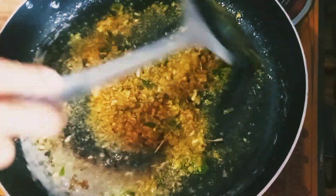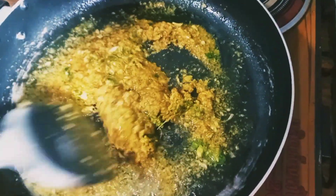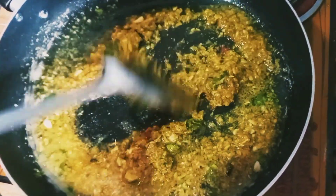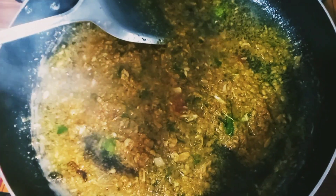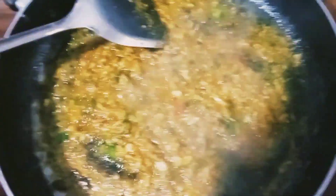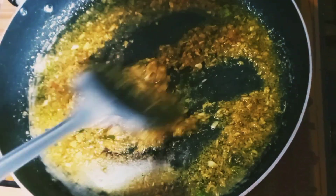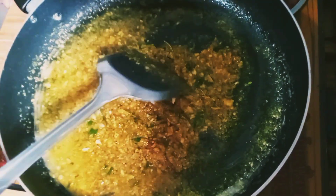I'm going to put it in a little bit. The water is done, and the water is in the heat.